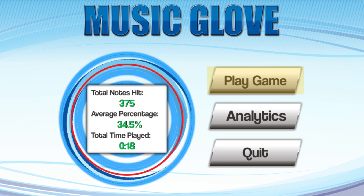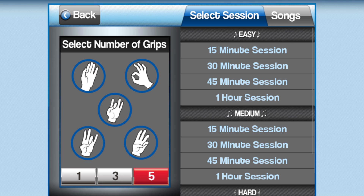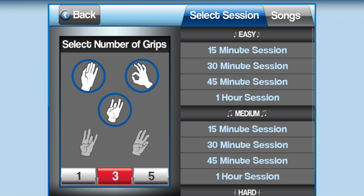You should now see the MusicGlove main menu screen appear. Select Play Game to go to the Game Options screen. On this screen, select the buttons labeled 1, 3, or 5 on the left to change the number of active grips that will appear in the song. Select Songs to view individual songs from the list, or Session to view the session selections. Select any session or song on the list under the desired difficulty to start the game. We recommend starting with a 15-minute session, found under the Easy header.